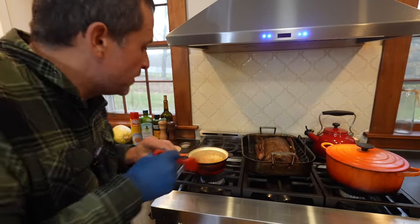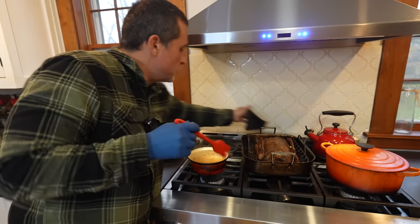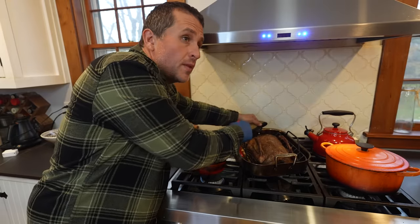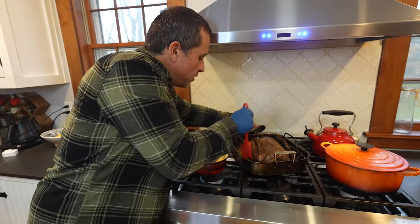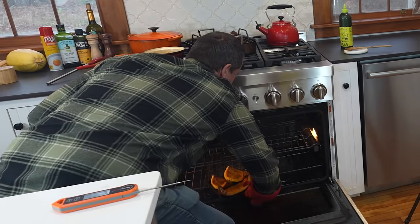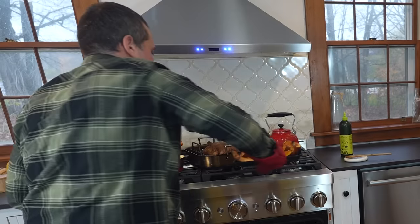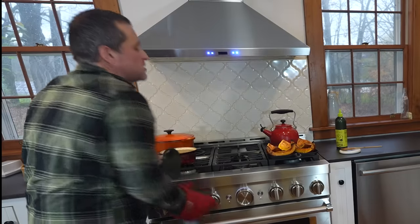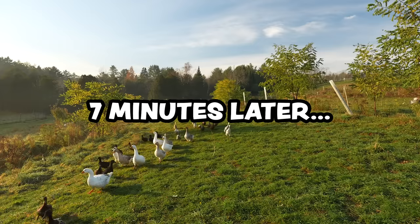As the oven continues coming up to temp, take some of that lovely goose grease from the bottom of the pan and baste the goose with it. Pop open the oven, pull out the pumpkin since it's ready to go now that the oven has hit temp, and pop in the goose. Set an alarm for seven minutes.